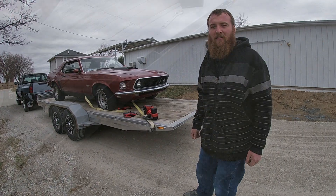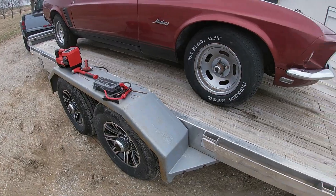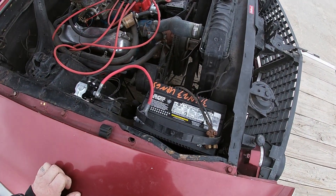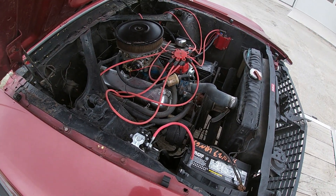We're pretty excited. All we've done to her so far is put some air in the tires and swapped out the battery. That's it. Give her a try.